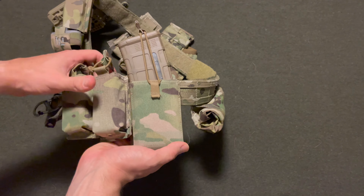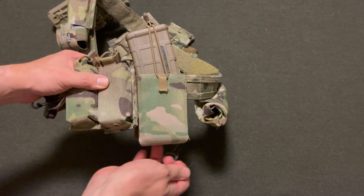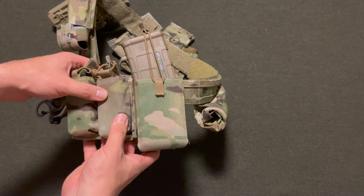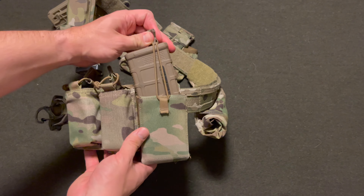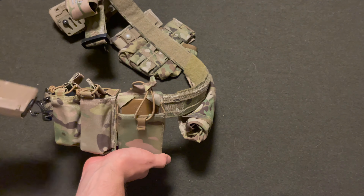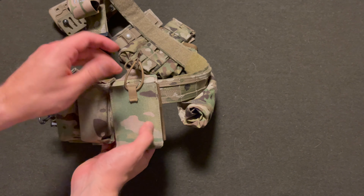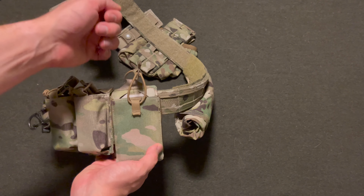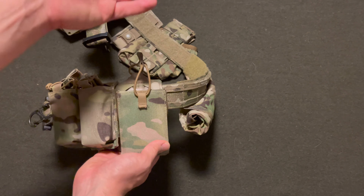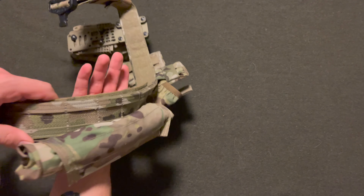Moving over, I've got the Haley Strategic SSP. I have a video review of this mag pouch itself and I'll post that up in the cards above. I've got the bungee retainer here on the mag pouch itself. It does have the MP2 Kydex insert from Haley Strategic, which comes with the pouch when you purchase it. The bungee retainer is obviously for extra retention on the magazine for doing all kinds of fun stuff.